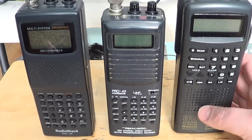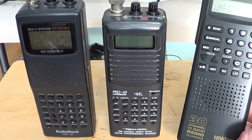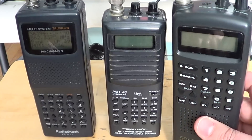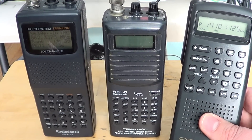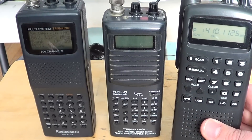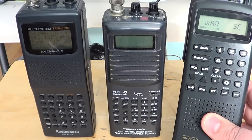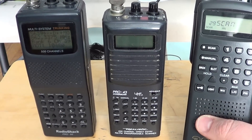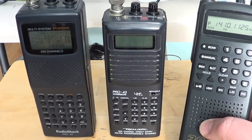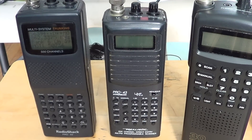You basically have the entry-level scanner. The entry-level scanner is a little bit like this Uniden Bearcat 30-channel. This is a very basic one — an old one that I bought on eBay for about $20-$25 shipping included. It was so cheap I couldn't resist ordering it. At about $79 to $160-$170, you'll get this basic scanner.